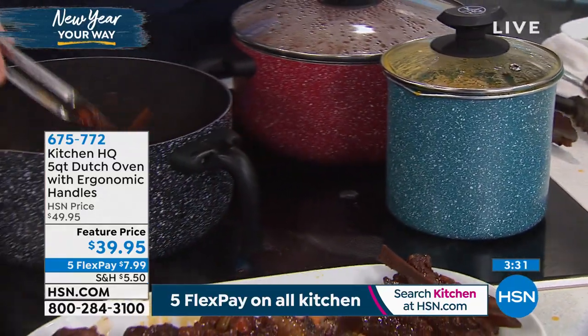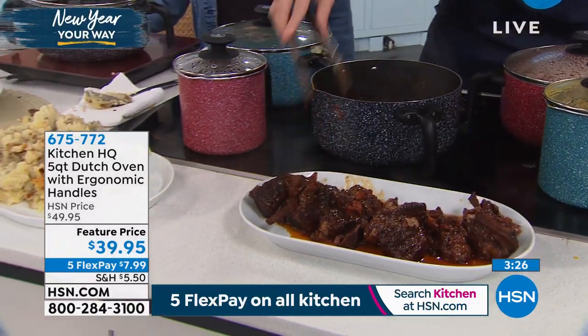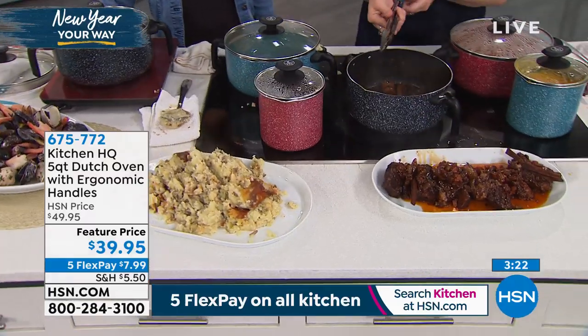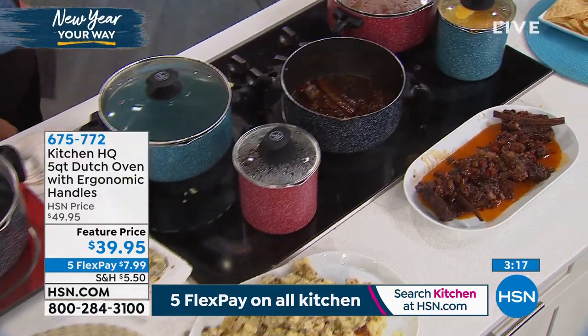Look at this meal with the potatoes. You can simmer in this, you can brown in this — if you're doing chili, you can brown your ground beef in this, caramelize your onions, do your steaks. You can do any of those things.